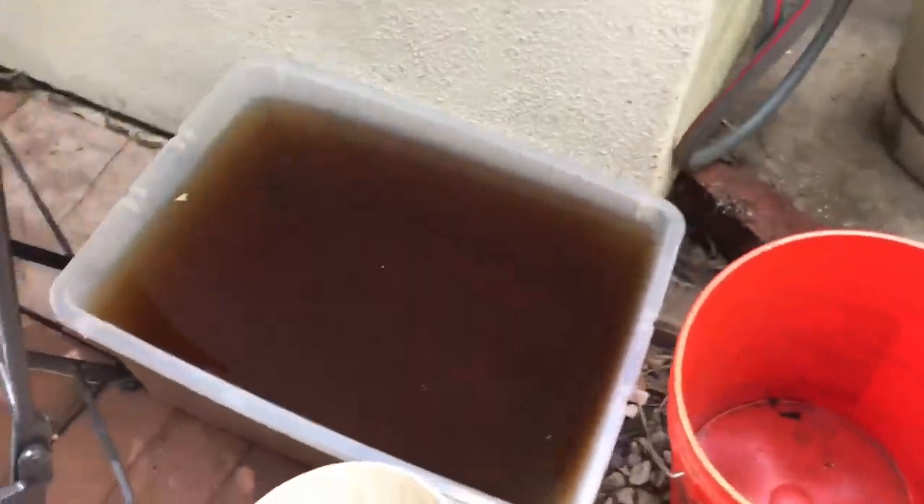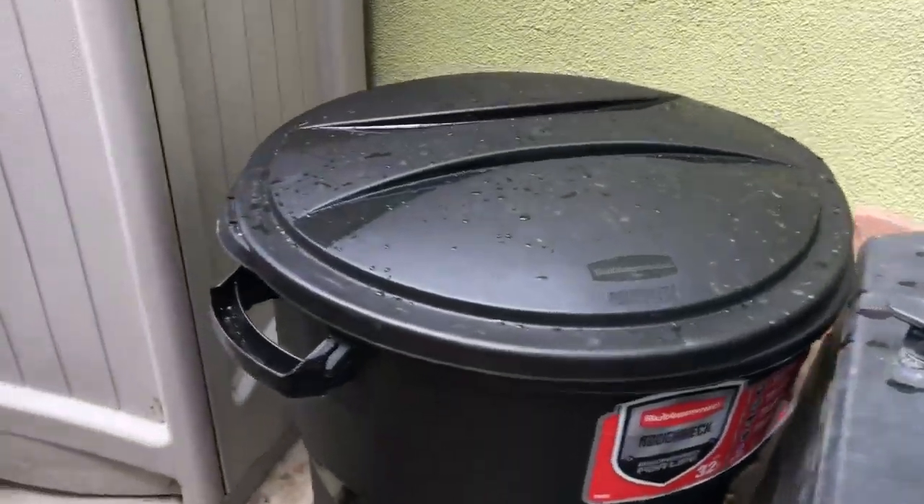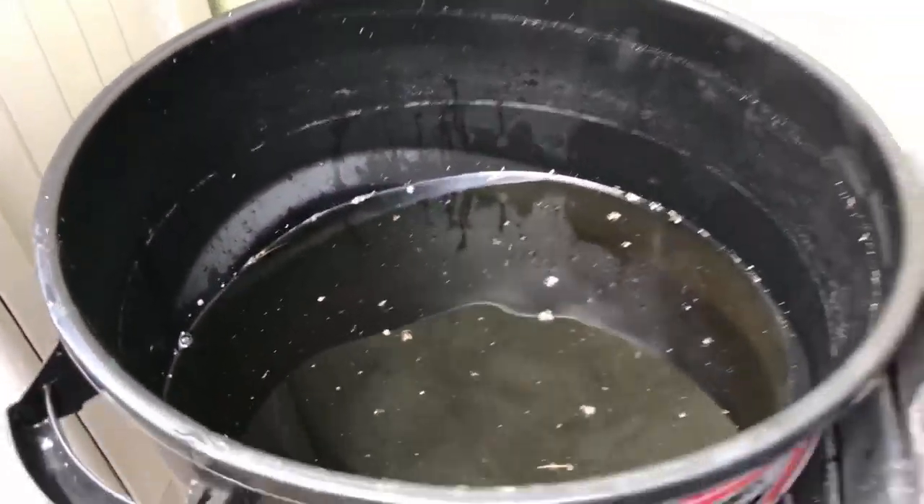This is all of the rainwater that I collected in one night. I put this water into my rain barrel, which has a good amount of water in it. There are bugs and stuff like that in it, but that's expected.